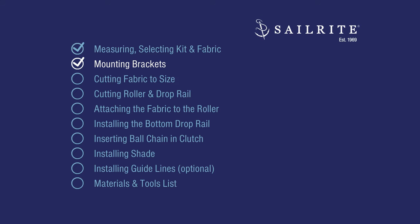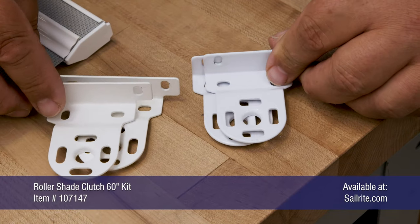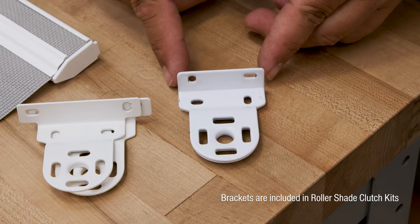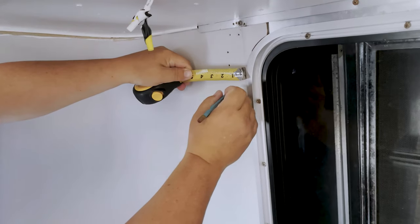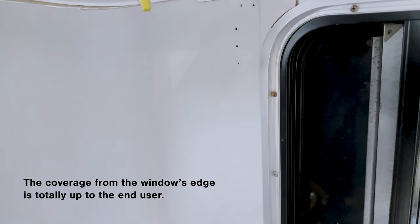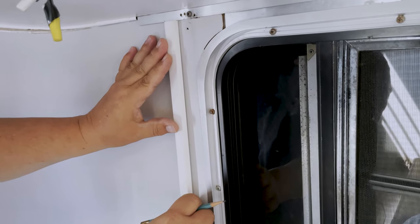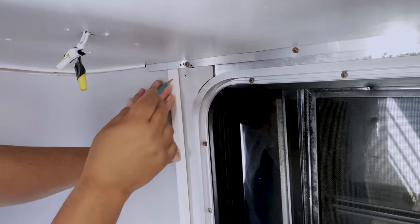Now that we have the roller shade kit, we can mount the brackets to our desired location. You'll notice there are two sets of brackets — one has a longer mounting surface, and if you need a shorter mounting surface for a narrower head rail, you can use the shorter one. I'm going to come one inch outside of here — this is just my preference. I'll mark it lightly, then use a straight edge to make sure that mount is nice and straight, and mark here with my pencil.